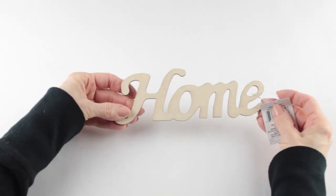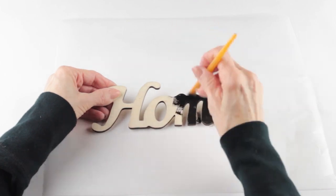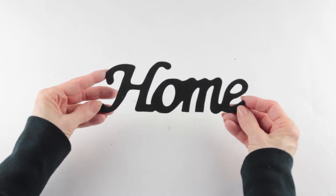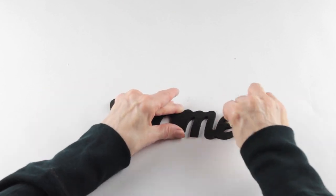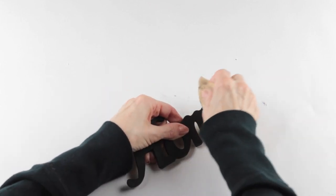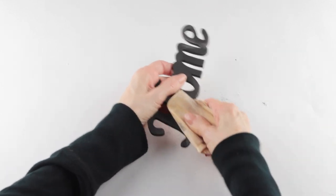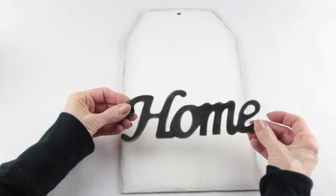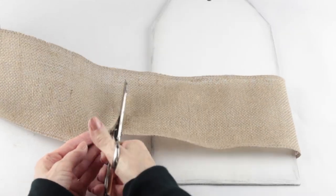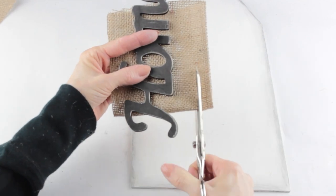I'm adding the wooden word 'home' that I found at the Dollar Tree, and I'm giving it a coat of black paint. Now that my home sign is dry, I'm going to take an old piece of sandpaper and distress the edges — just running the sandpaper along the outside edges of the letters without being super fussy. I'm attaching my word 'home' to a piece of burlap, so I'm measuring the burlap across the sign and cutting it to size. I want more of a rustic look, so I'm cutting the finished edges off of my burlap.